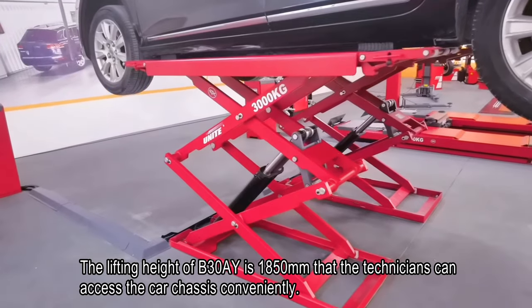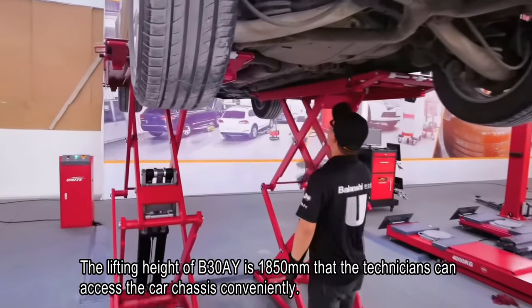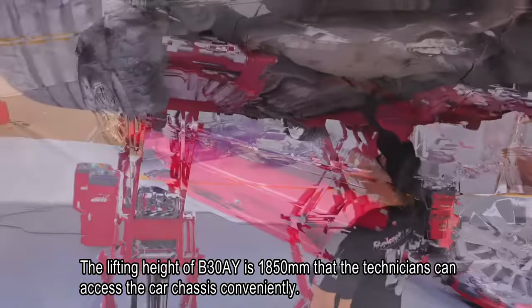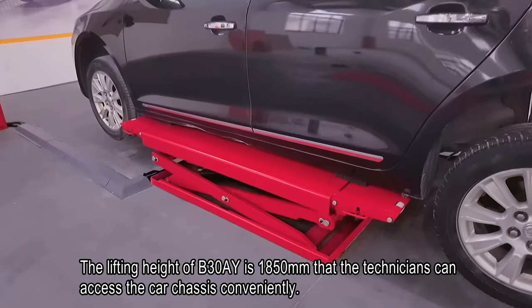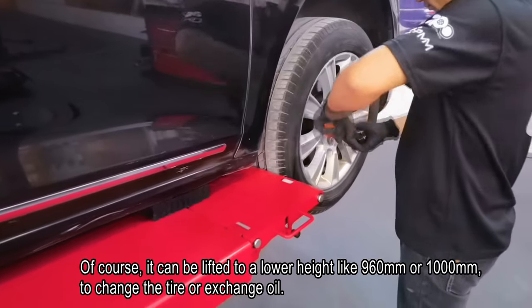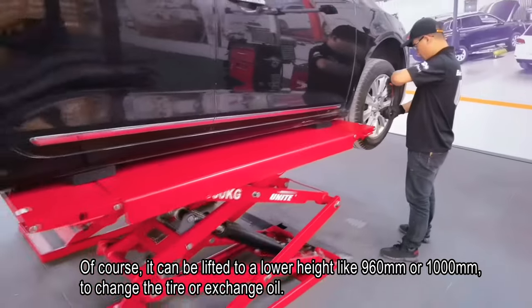The lifting height of the B30A is 1058mm, so the technician can access the car chassis conveniently. Of course, it can also be lifted to a lower height like 960mm or 1000mm to change the tire or exchange oil.